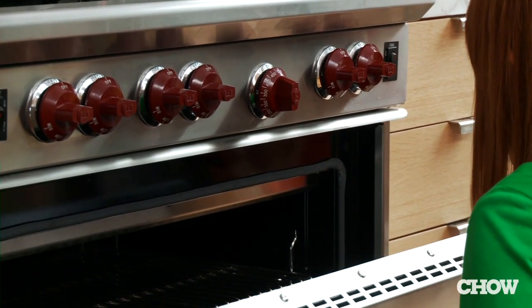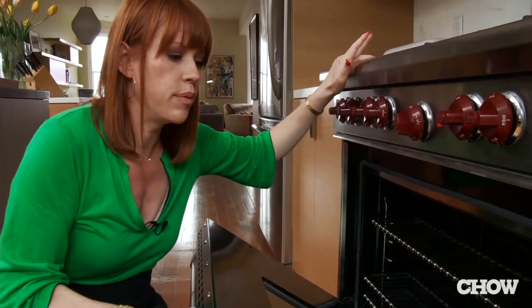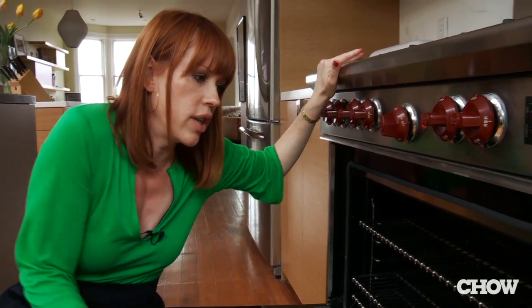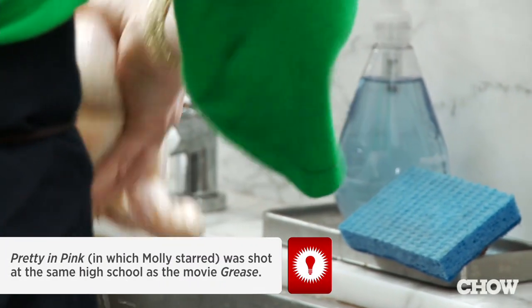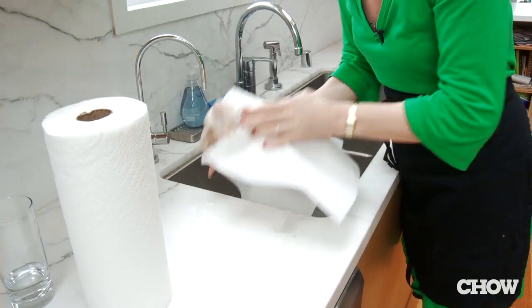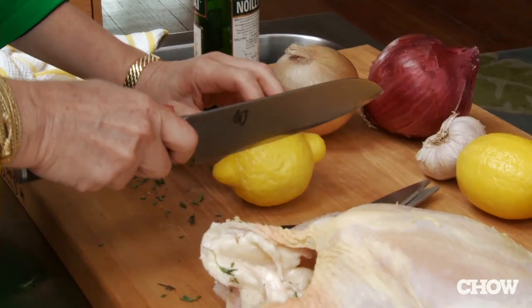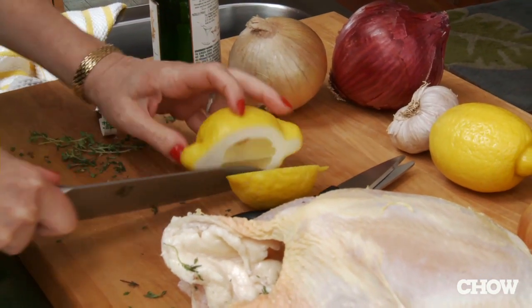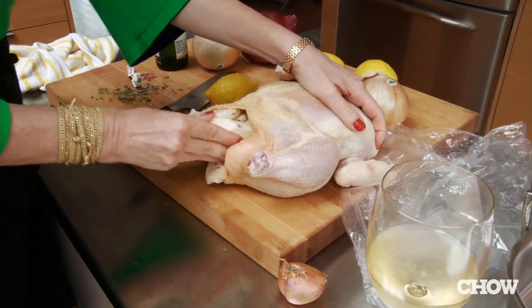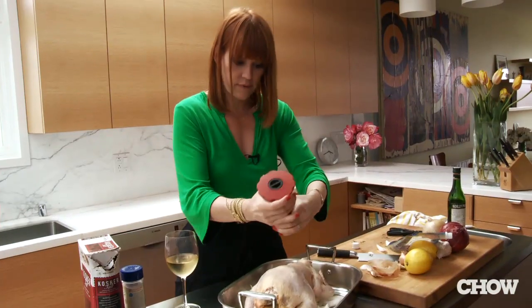The oven has to be absolutely spotlessly clean, otherwise it will smoke out your entire kitchen. I try to do this part as quickly as I can because it still kind of grosses me out. You can use any number of herbs, but I really like thyme. Even though you're not supposed to have a lot of moisture in there, I'm gonna stick some lemons in there anyway just for flavor. There's not a lot of ingredients in this recipe, but salt and pepper is definitely one of them.